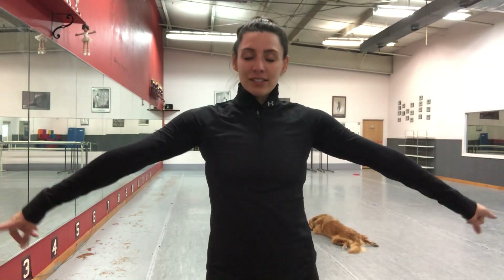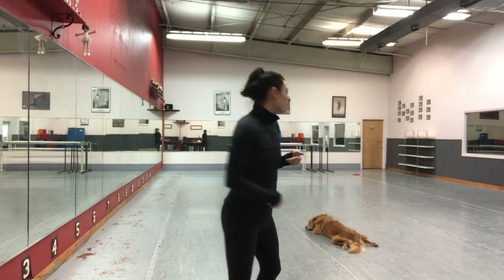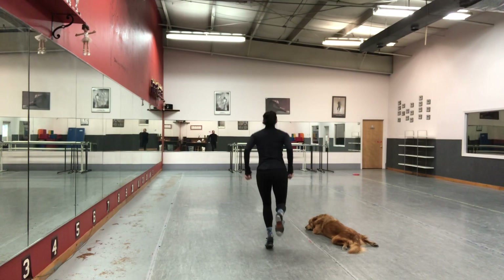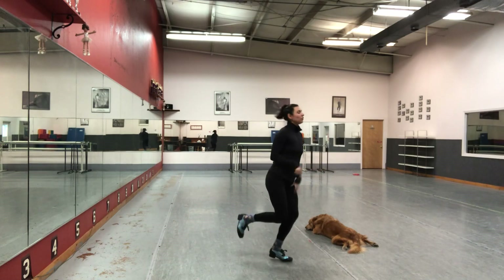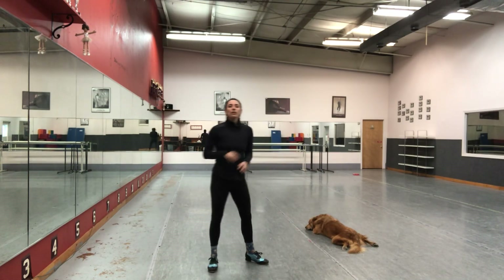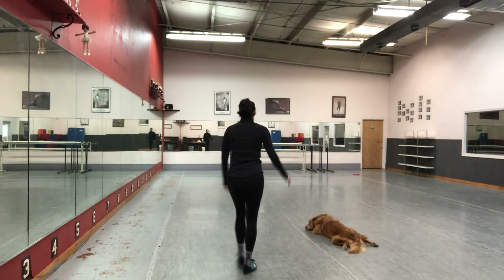One more super fun thing that we can do is add a grab off — a pick up — an alternating pick up, between the shuffle and the second leap. An alternating pick up switches from one foot to the other foot. You're syncing with the foot that's on the floor. In a perfect world, those heels are off the floor.